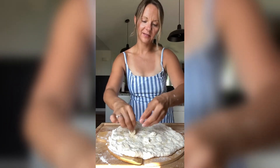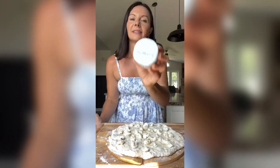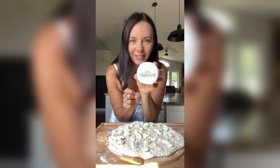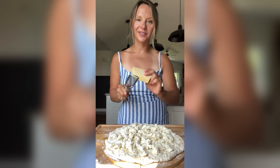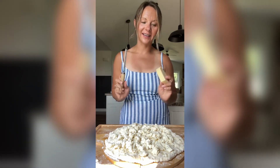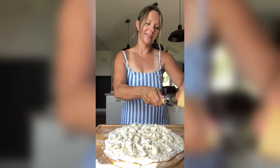Now I'm just going to tear up some of the mozzarella balls and spread those on. Next we're going to crumble on some Boursin. One of my favorite pizza restaurants in Minneapolis puts a cheesy parmesan crust and it is everything, so we are doing that.